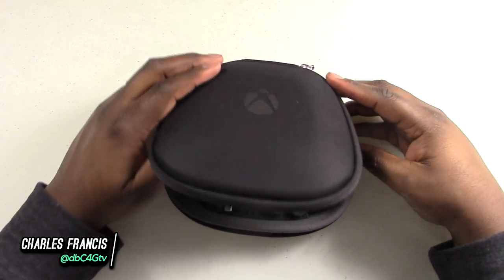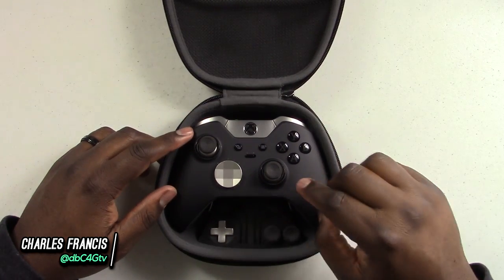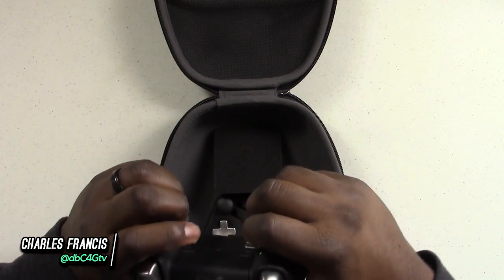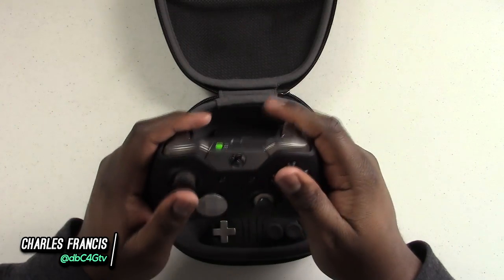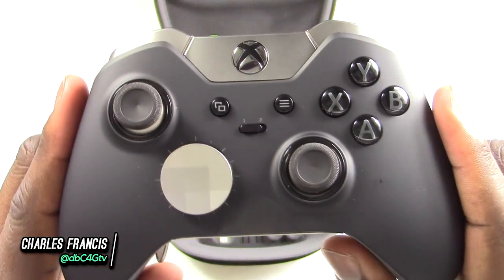It's time for the unveiling. And there she goes — up front and center, the Microsoft Xbox Elite Wireless Controller. This thing is sexy. Let's get you up close to that. This thing is sexy.